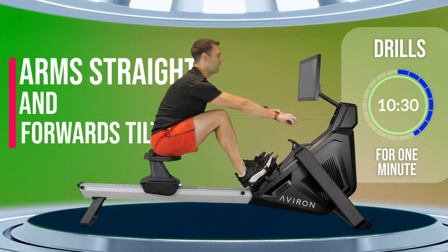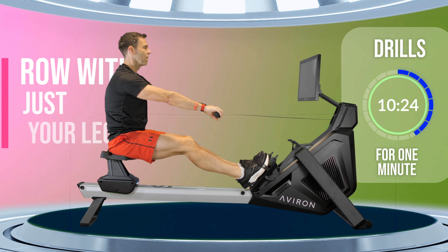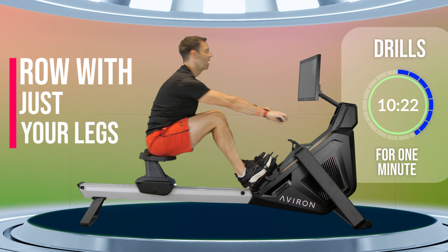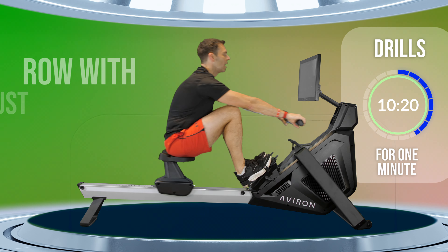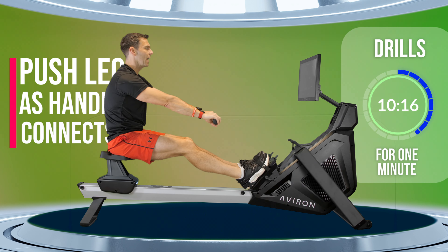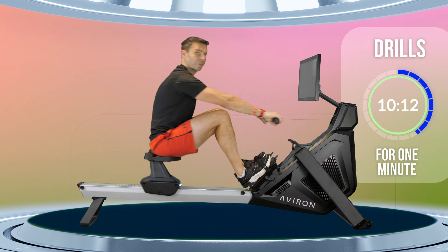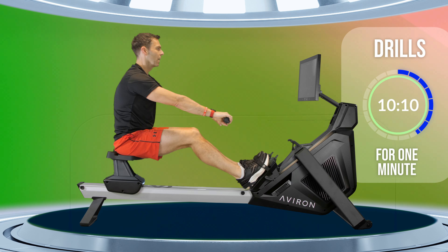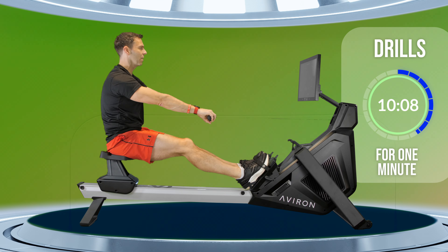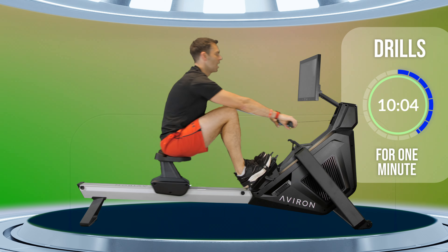Roll into the front, arms straight, forwards tilt, press out with your legs and really keep those arms straight. I want this drill to really teach you about pushing with your legs with arms straight for the first half of your stroke — connecting at the front, using your legs, not your arms.